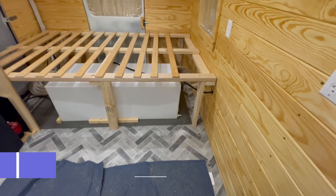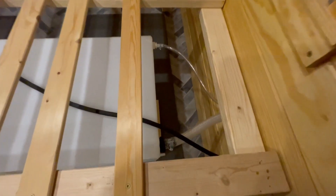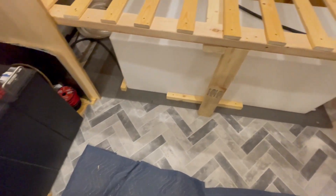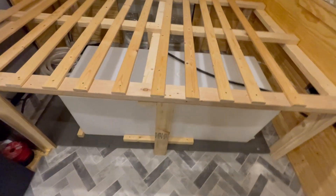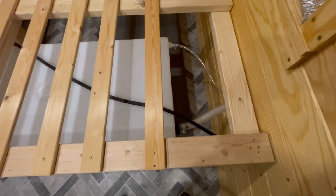The water tank is installed, the lines are connected to that and to the inlet. Blocks are in place to keep it from sliding back and forth, side to side. I still need to strap it down over the top to keep it from bouncing, but other than that, it's done.